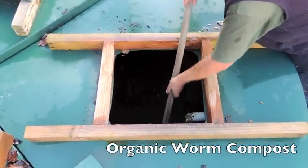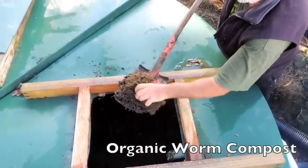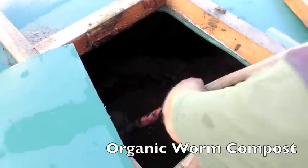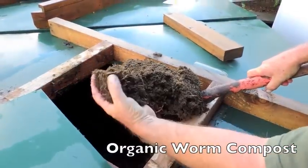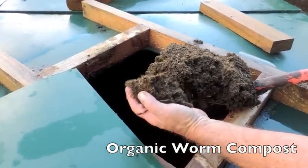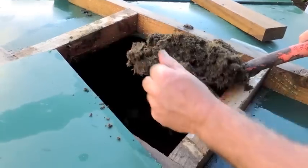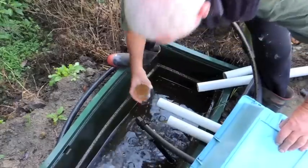Once the worms have dealt with the solid material, it turns into a beautiful, light, and organic compost. The worms are still active, and the material produced is high in nutritional value. Not only that, the worms themselves are a valuable asset at $80 a kilo on the market — that is the produce coming from the solid material.